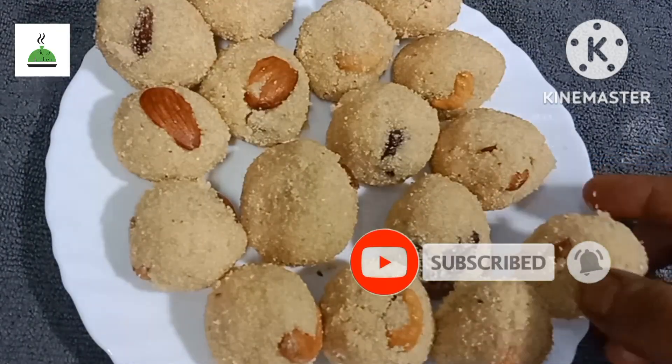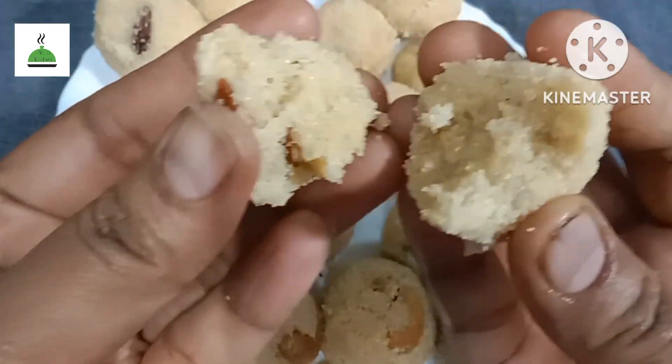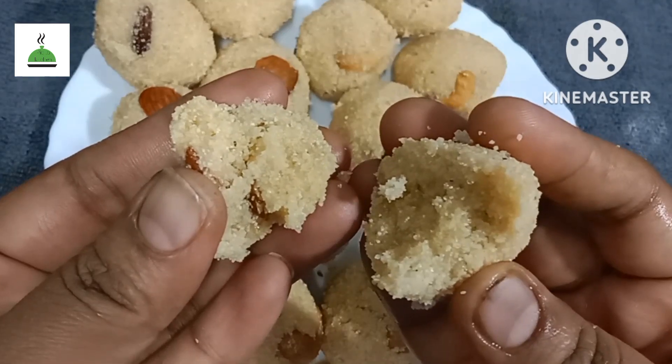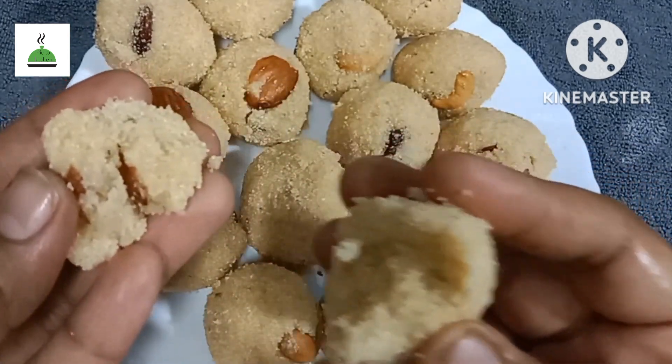This is a hot pot. It has a hot pot. This is easy to prepare for this day.